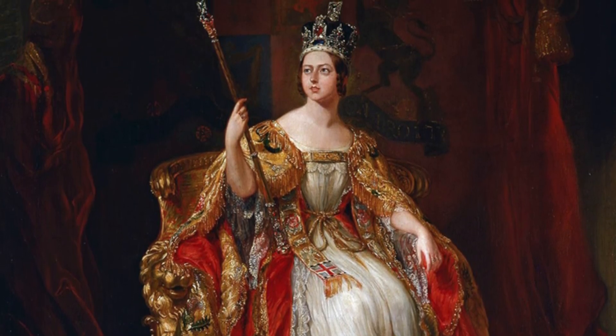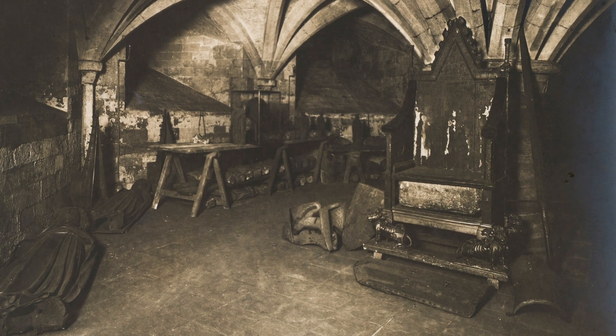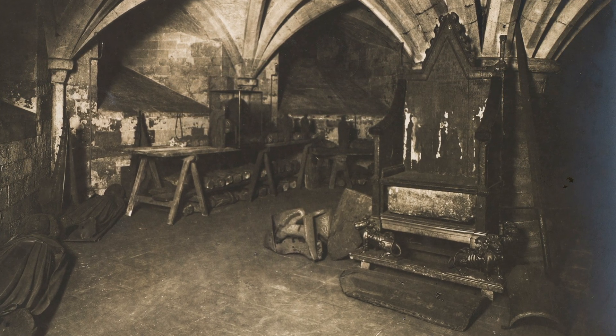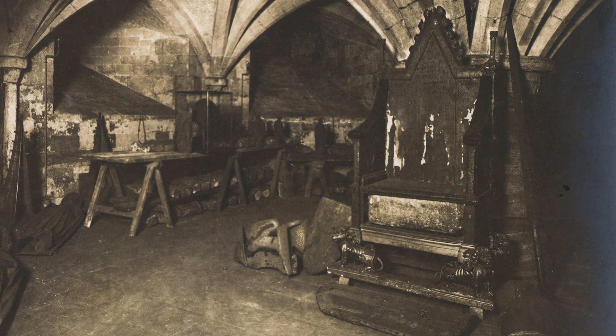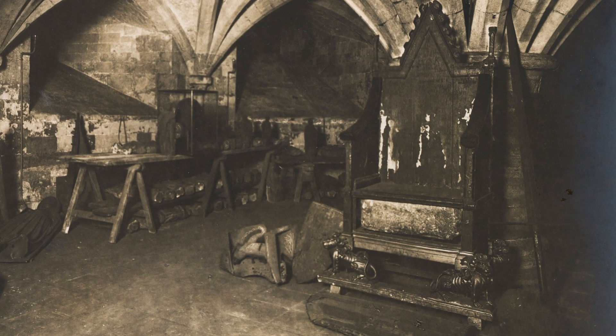During Queen Victoria's coronation, the chair was painted with a brown varnish, and then restorers removed the varnish using methylated spirits and the wrong tools, which damaged the gilt and made it very fragile. During World War II, the chair was moved to another location outside of London to the Gloucester Cathedral crypt. Six months later, a white fungus had fed on everything inside the crypt, but luckily for the chair, it was covered in roofing felt and encased in sandbags, which protected it from the fungus.